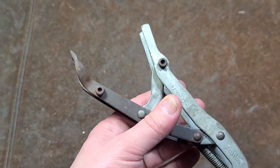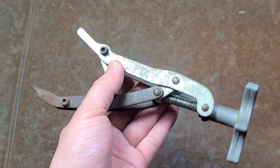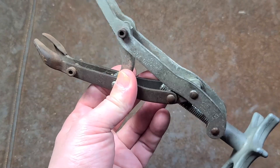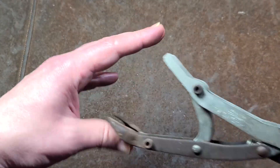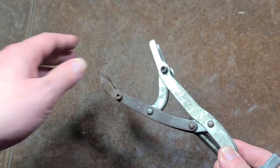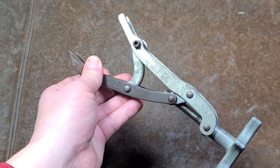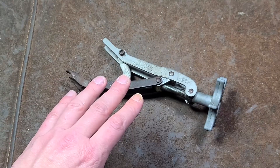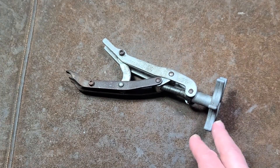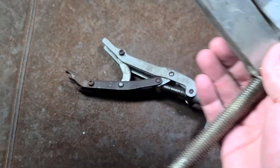This is a flathead V8 valve spring compression tool, but I was noticing it's pretty handy and can be used on a variety of modern vehicles too, just because these two forks could easily access so many valves and so many different cylinder heads. I kind of thought this design was just a bit more elegant.